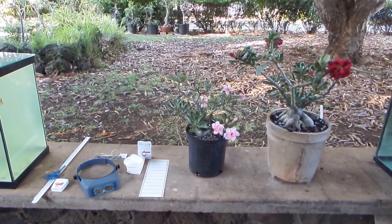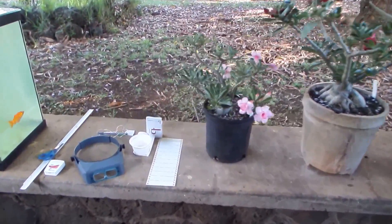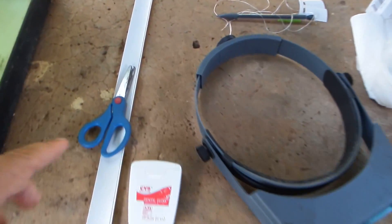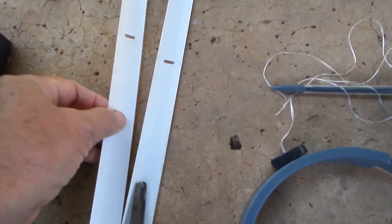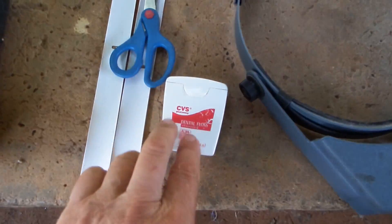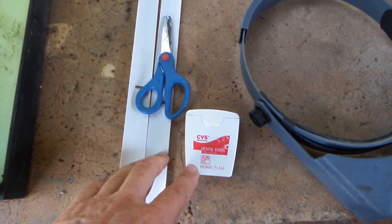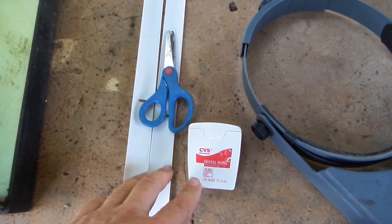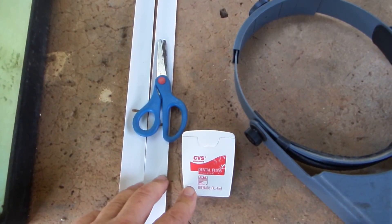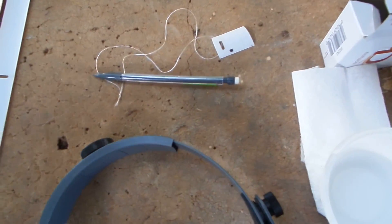First I would like to show you the tools that I'm using. Here I have scissors and strips of old louver and dental floss to make labels to mark how old the seed pods are and who the parents are. The waxed dental floss is best because it disintegrates slower. The finished tags look like this, and I prepared a pencil for marking.